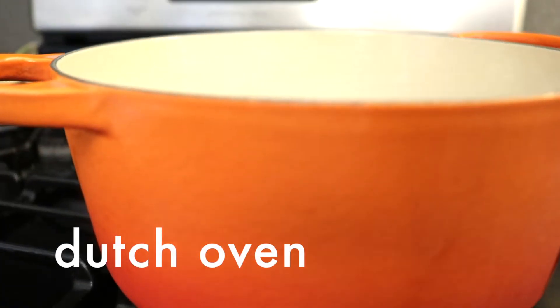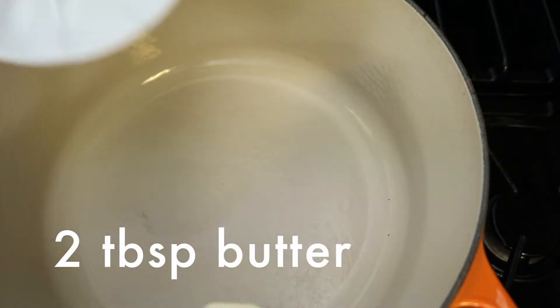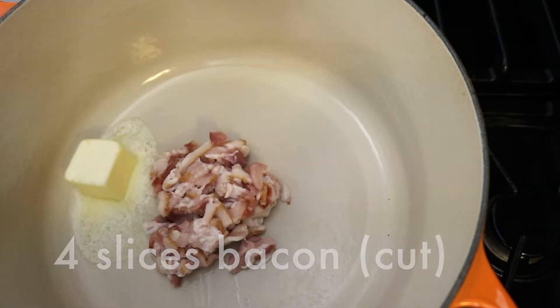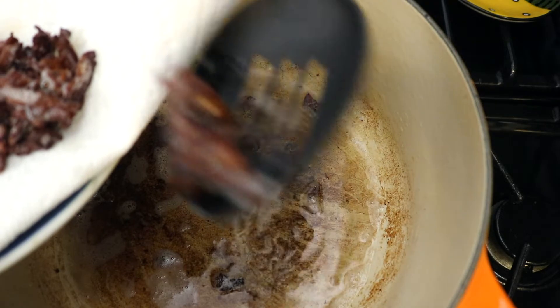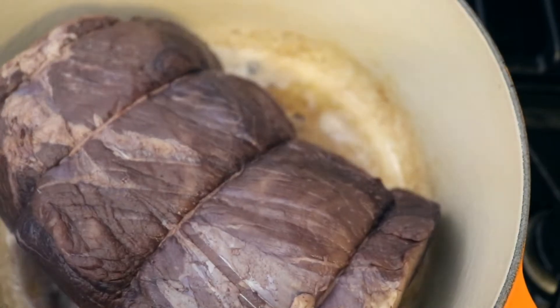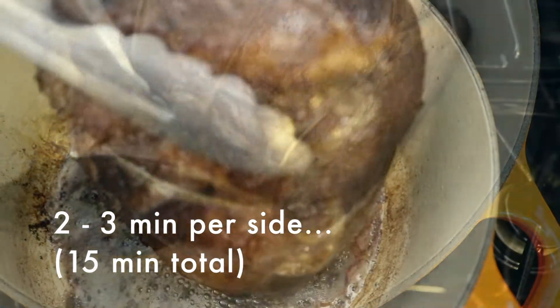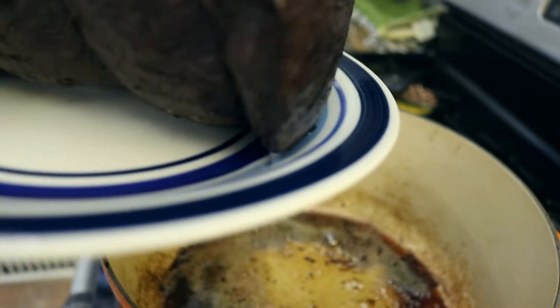Now we're going to take a Dutch oven over medium-high heat, add 2 tablespoons of butter and 4 slices of bacon cut into pieces. Sauté this for 8-10 minutes. Transfer the bacon to a plate lined with paper towels and set aside. Add the beef to the hot oil and brown each side for 2-3 minutes per side, about 15 minutes total. Then transfer the beef to a plate and set aside.